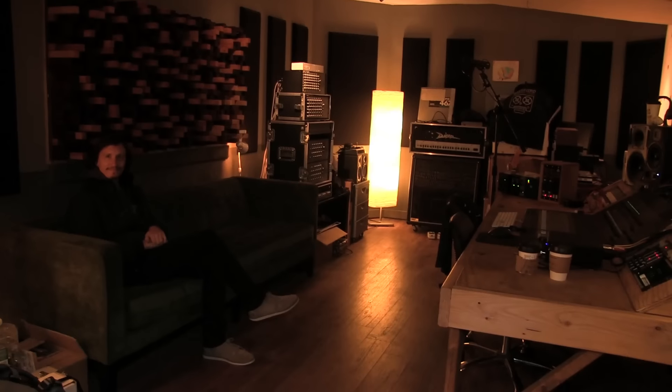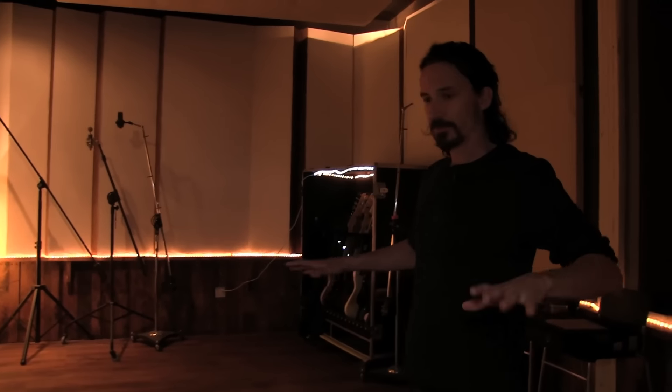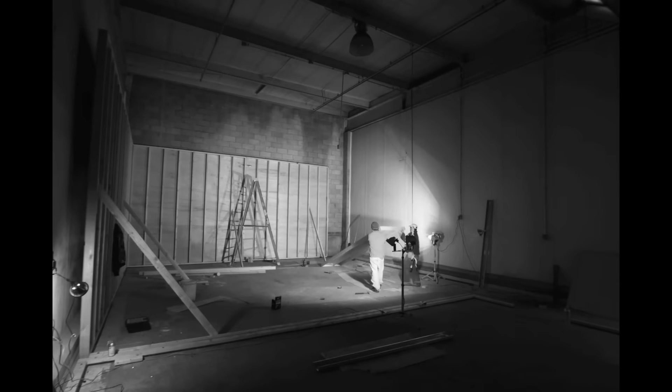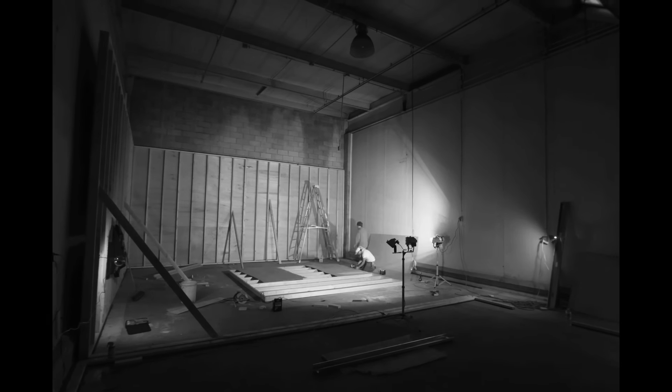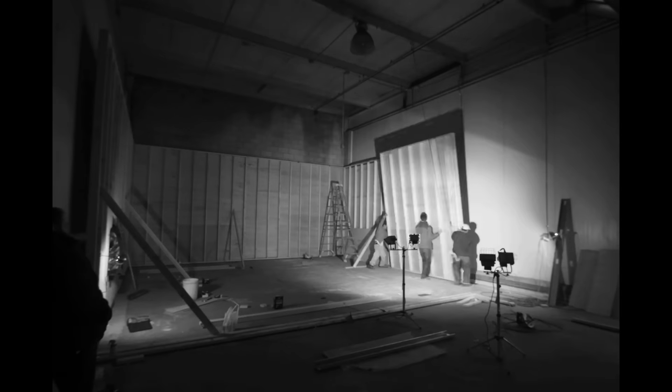That's the control room where we mix, and this is the live room. The floor is on rubber — it's not touching the walls. We have several different things going on here on the walls. It's a real recording studio, it's not a home studio.